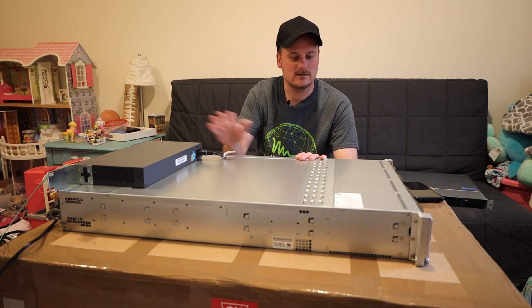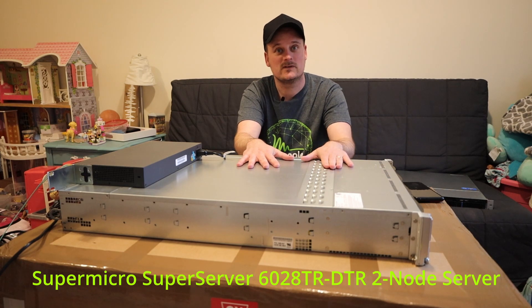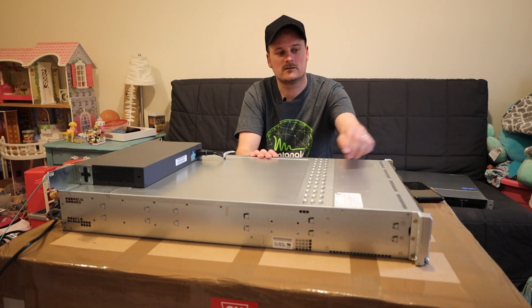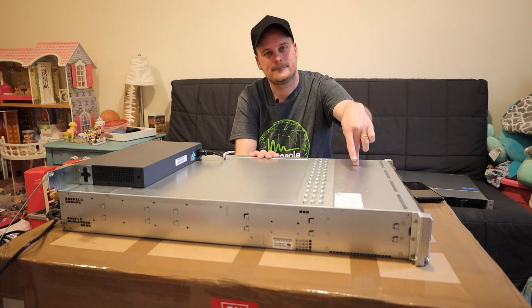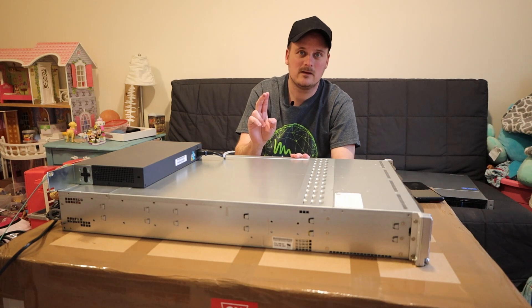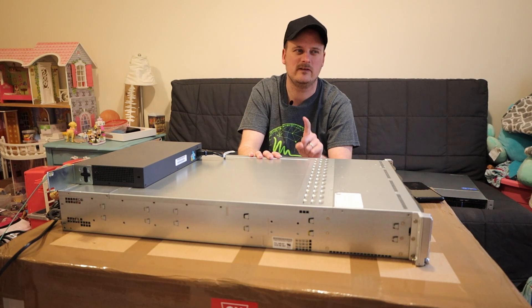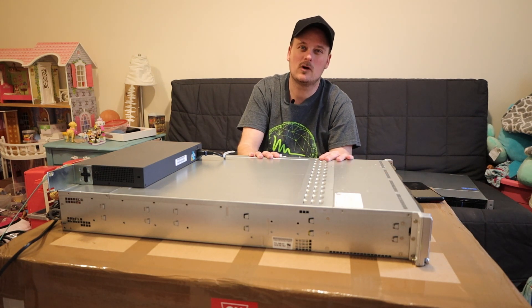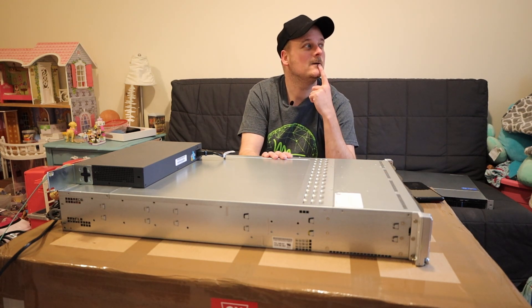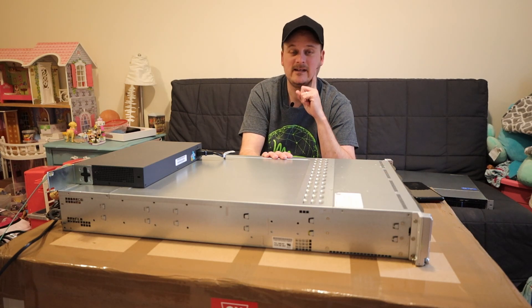How this all started was I've always wanted one of these, but the older version. I didn't know this newer one was out because I couldn't find it. It's a two-node SuperMicro server — there's a node here and a node here. I searched on YouTube for a quiet server and found the version with DDR3 that only supported Xeon V1 and V2 CPUs. Then I came across the 2GuysTech video.